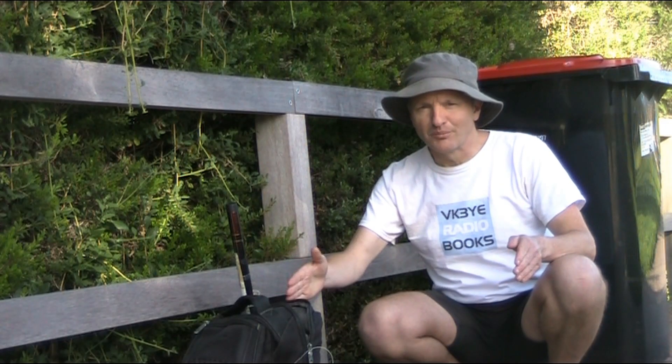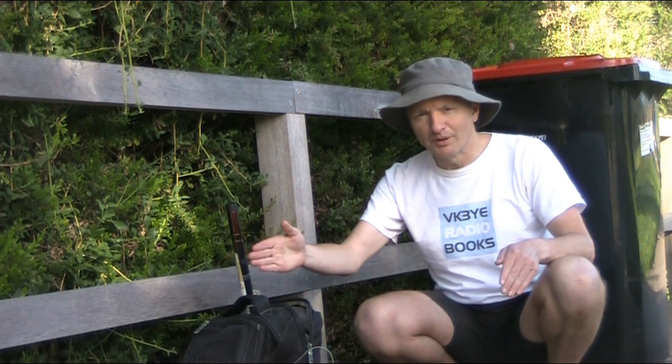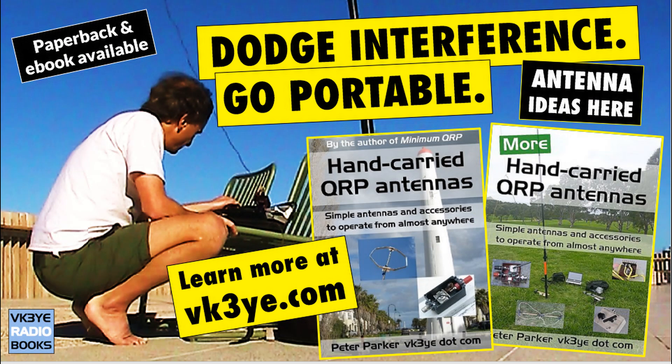So that's our look at a simple 27 MHz vertical antenna you can put on your backpack and go pedestrian mobile. Don't forget — if you do build it, let me know how you go and the range you got in the comments. Every successful QRP outing needs a good antenna. To get some ideas, check out my books: 'Hand Carried QRP Antennas' and 'More Hand Carried QRP Antennas'. For more information, visit my website vk3ye.com or search the titles on Amazon.